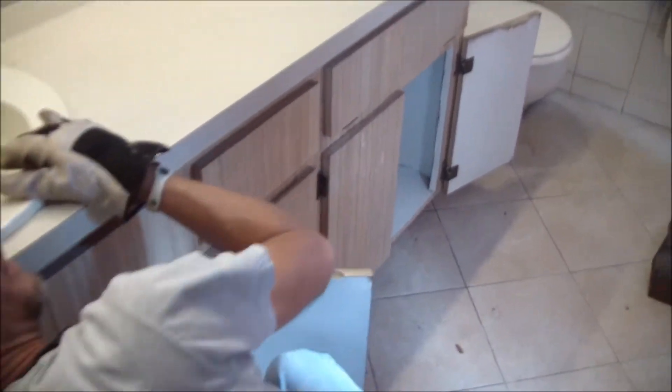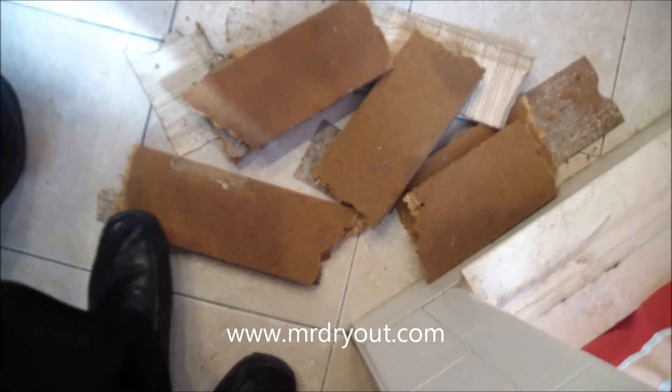So the vanity is really wet. You can see the toe kicks are just falling apart — the particle board. And it's swollen down the side. There's a bulge down the side of the vanity.